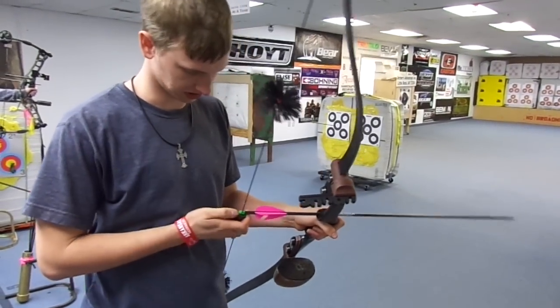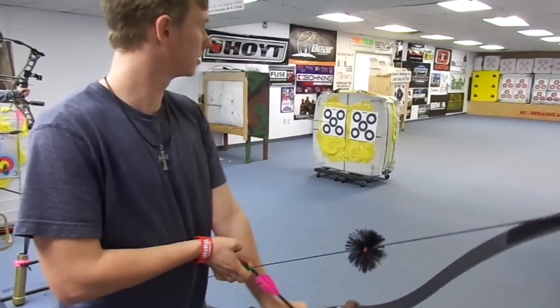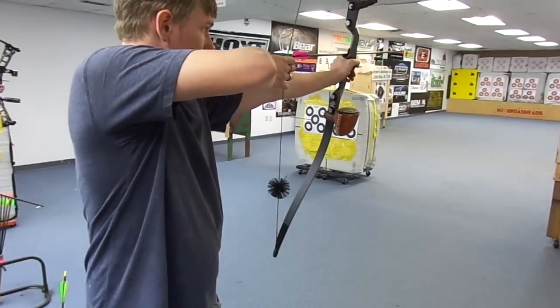Alright, there you go. A speed knock. Boom kick.